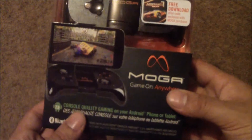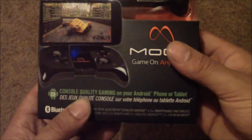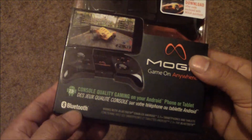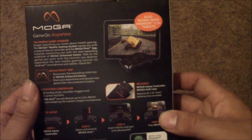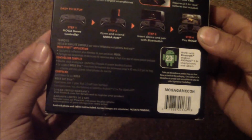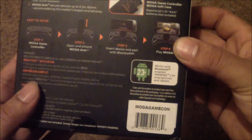I know there are two versions — one was for the phone and one was for a tablet. But this says 'console quality gaming on your Android phone or tablet,' so I'm not sure this is the tablet version. It's Bluetooth, and on the back there's some information — it calls itself 'game changer.' You do need the MOGA Pivot app. It's a full-featured controller with an easy step guide. It works with Bluetooth-enabled Android 2.3 phones and tablets, 2.3 and higher.